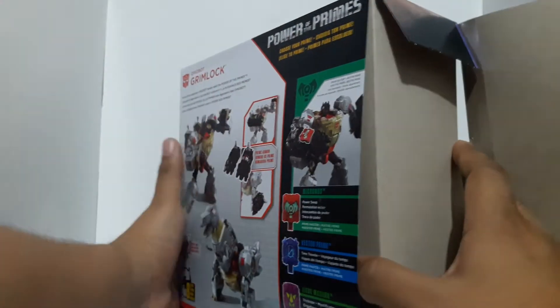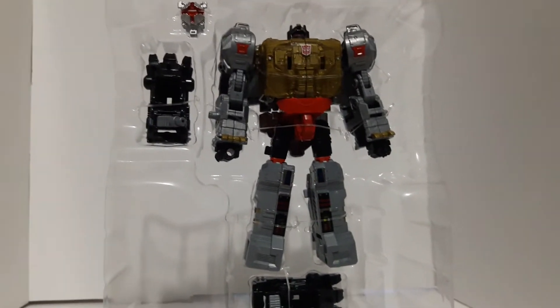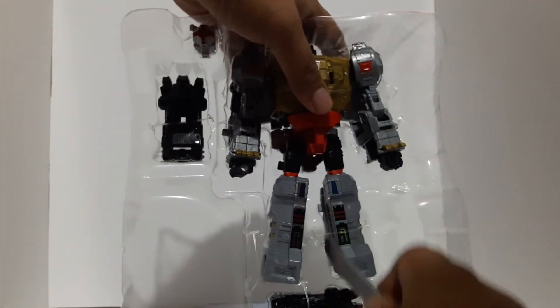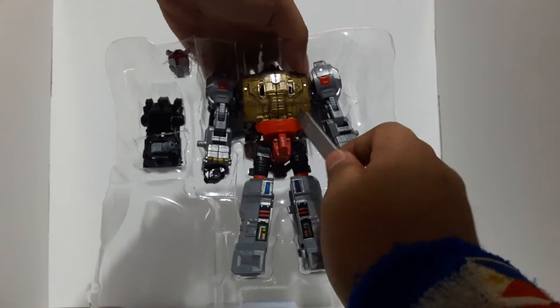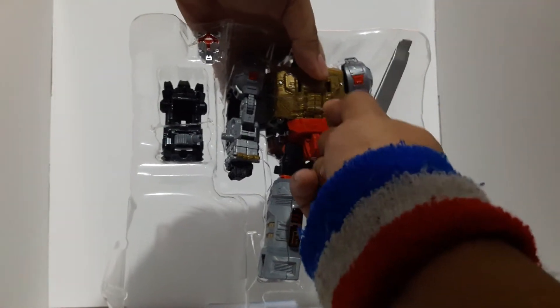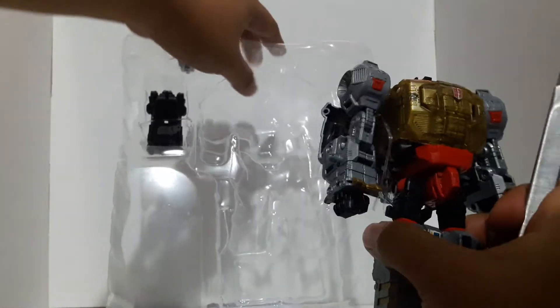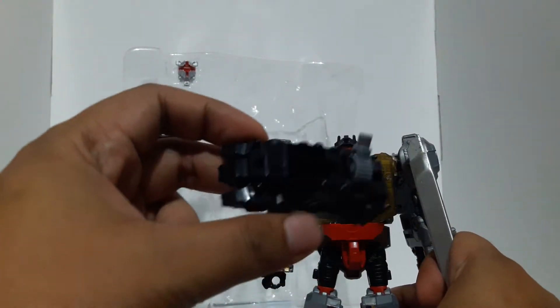Let's free him from his cardboard prison. And there he is in his plastic prison right there. Let's try to cut him out — you're going to need some good old cutters. So that fell off already. Let's try to cut this thing here. If you're a kid doing this, try to be careful. There's the rubber band — let's cut that. And there you go, he's free. Let's take out these little thingamajigs — I guess these are the feet for the combiner.